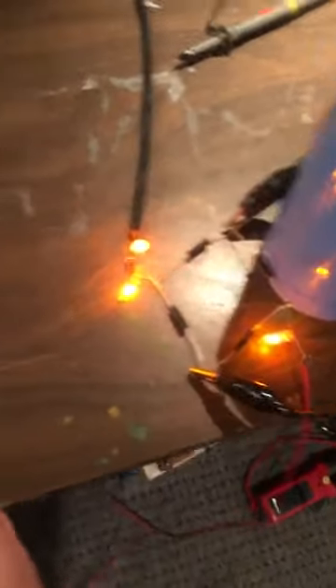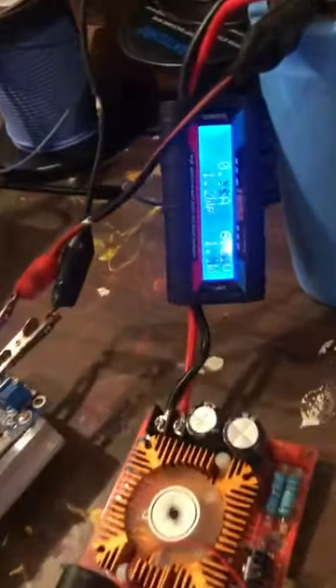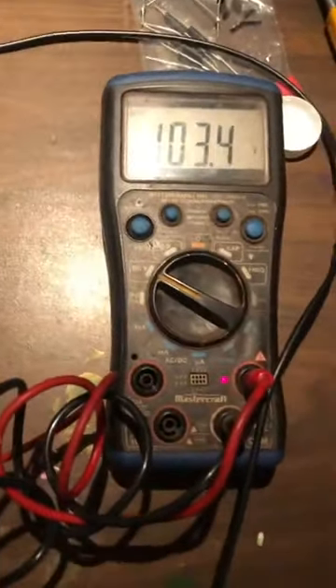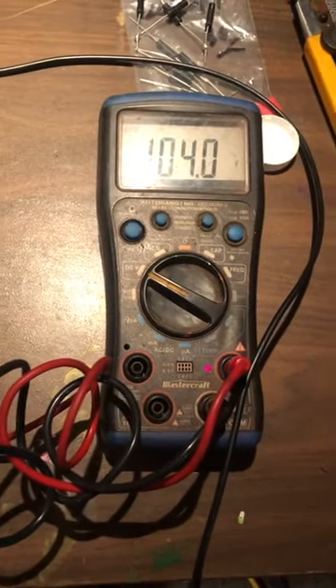It draws about one watt. These bulbs are even brighter now — that's cool. Yeah, it's pulling about one watt. And now if you want to look at this, this thing is hypercharging. Yeah, 102 volts, 103 volts — it's like it's just flying up there.